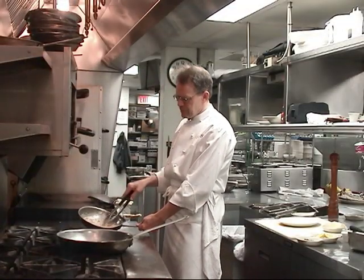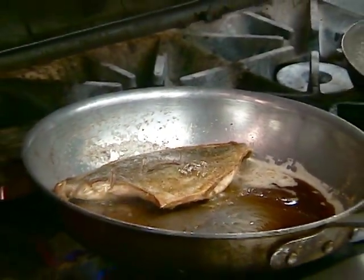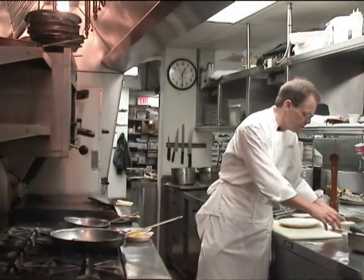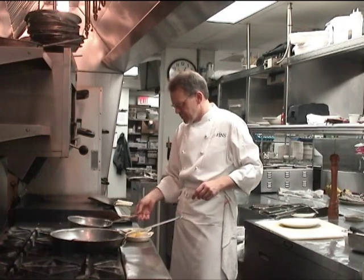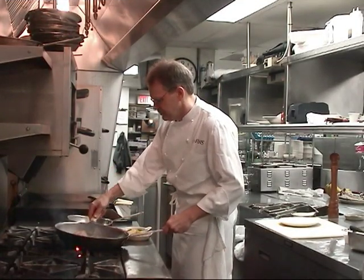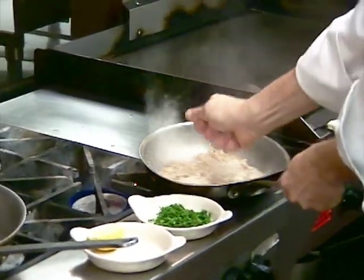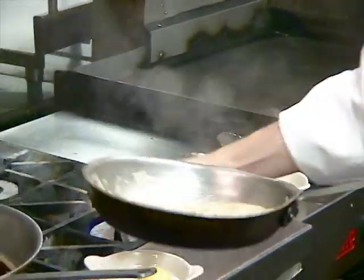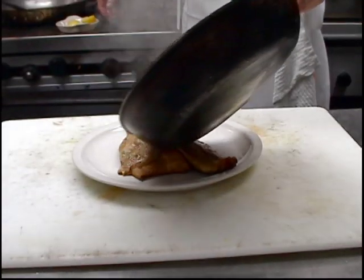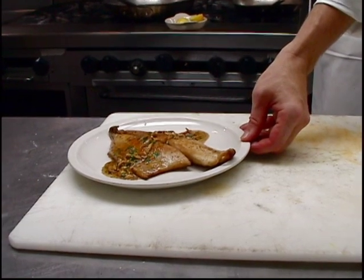Now you can just take this browned almonds and browned butter and pour right over that fish, and it would be great to eat, but we're going to add a little something to that. We're going to add some fresh chopped parsley and some lemon juice. I'm going to do this right at the point that I'm taking it off the fire, because when this lemon juice and parsley hit that butter it starts to foam up — I want to go right over the top of the fish with it. That's a simple but fabulous dish — pompano with brown butter and toasted almonds.